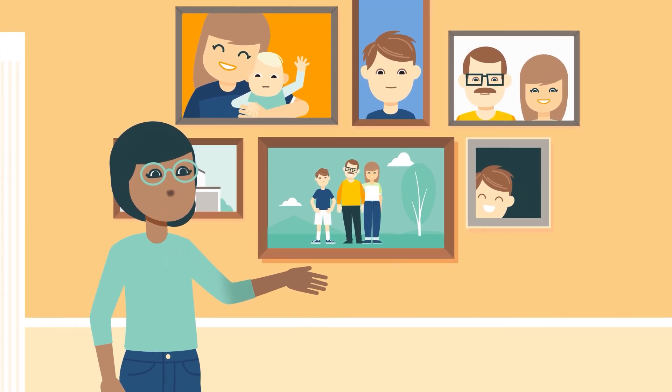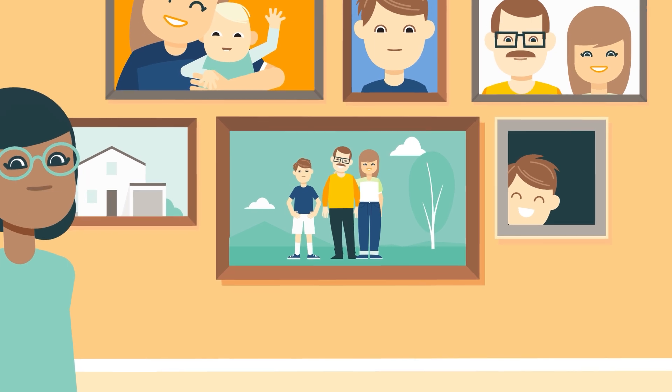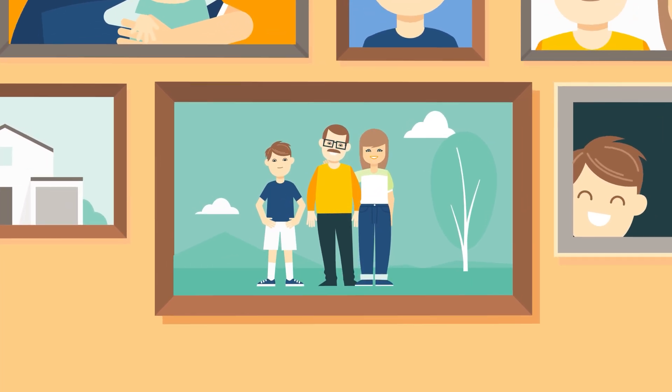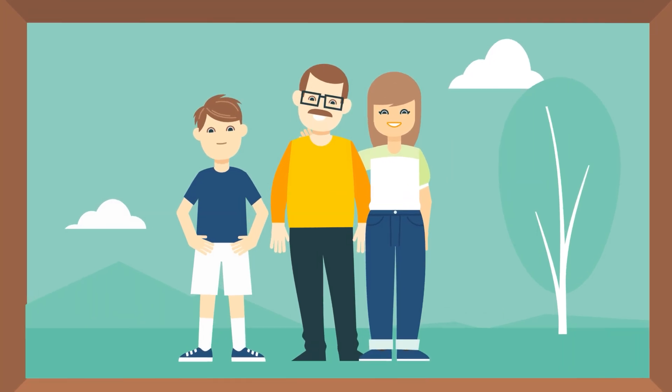This is Mark. He knows firsthand what it's like to live with this chronic, progressive condition. In a second, we'll listen in on a few of the conversations he, his parents, and his health care providers have had over the years.